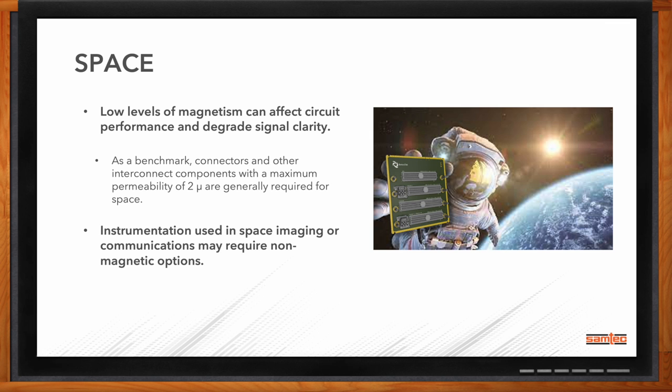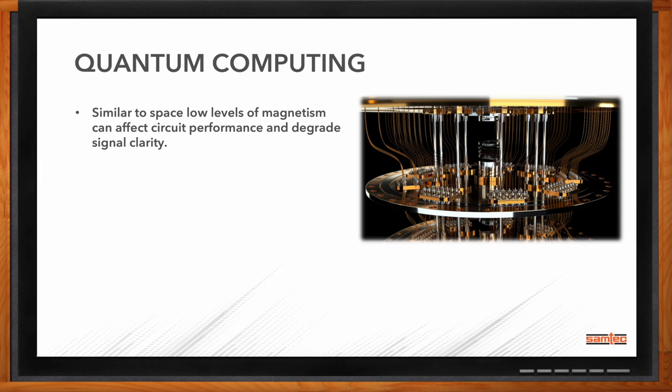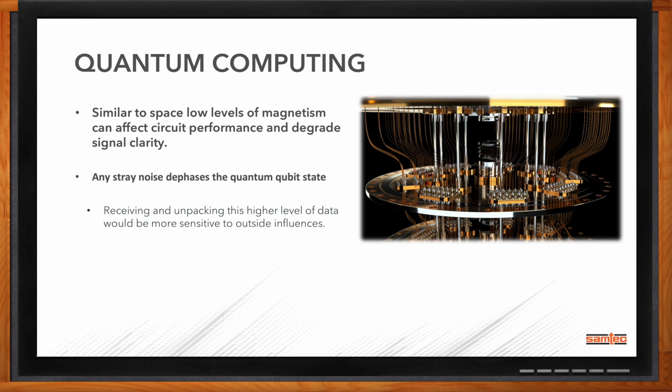We're also seeing concerns in the quantum computing realm. Quantum computing takes a single qubit — where a classic bit is zeros and ones, a quantum bit can jump multiple superpositions of zero and one. That is essentially a single photon, and any stray effect could change its position. If zero and one or on and off is a concern, multiplying that position gives you more chances of affecting your computation and the reading coming out. The construction, usage environments, and temperatures needed for quantum computing mean anything that can affect qubit position will affect your results.